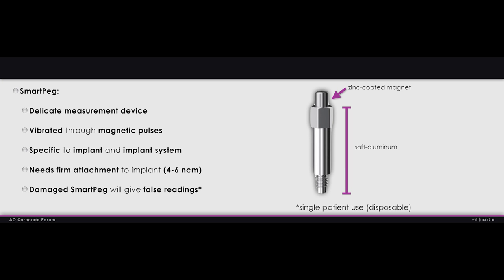This is a delicate measuring device. When we moved from the previous Sostel measurement into the ISQ and now the IDX series and started using smart pegs, the first thing you think about as a clinician is: can I reuse them?